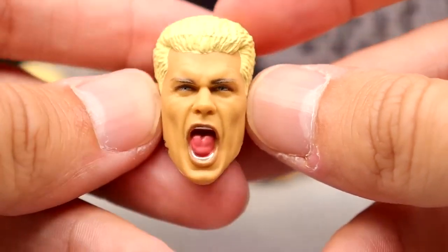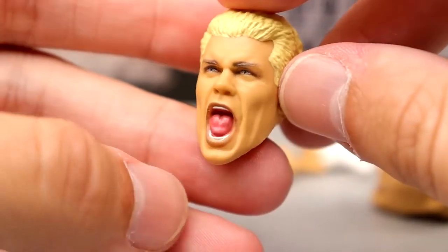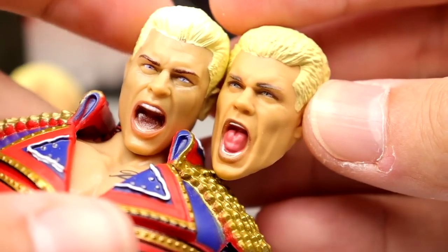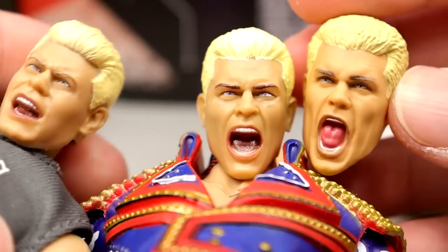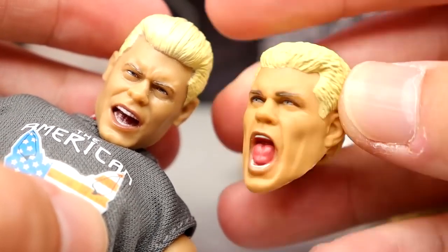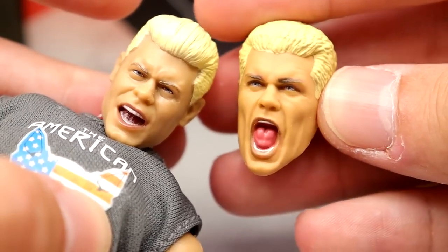The screaming expression from Mattel looks awesome except for the dumb crowns on the jawline — but the sculpt itself looks really good. I actually like this one a lot; both the screaming and smiling sculpts have a lot of likeness to Cody Rhodes so it's up to you. The Jazzwares ringside exclusive screaming Cody probably has slightly better overall likeness. You can just interchange these head sculpts on the figure — mod it to fit and choose whichever likeness you like best.